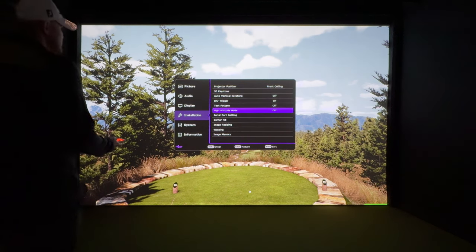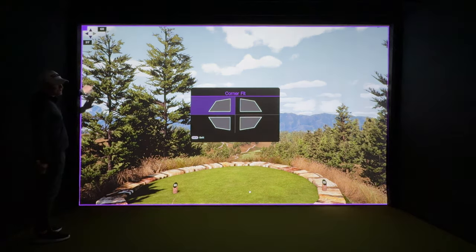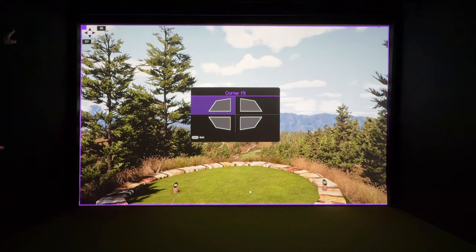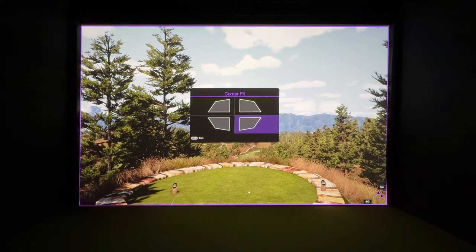The final step to get the image dialed in is corner fit. I use the purple line and tuck it into each corner. I'll go left, then up until I start to see a little purple on the baffle, then bring it back down. Then I go to the bottom corner and bring it down, and then move to the next corner.